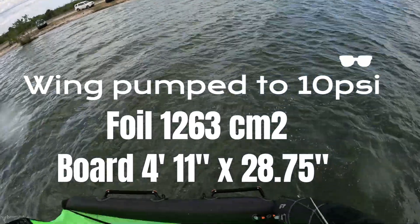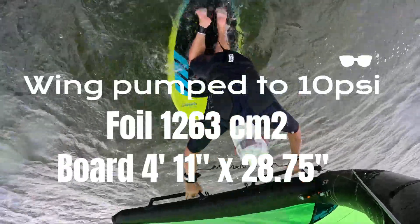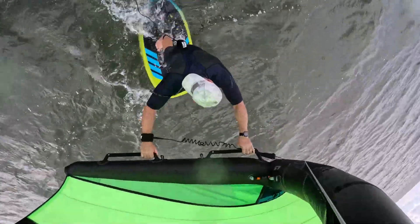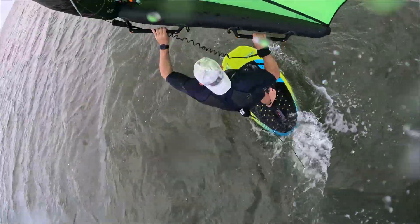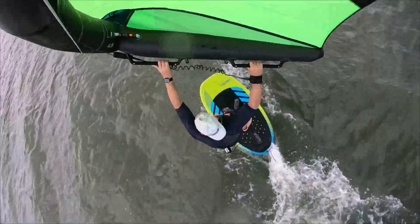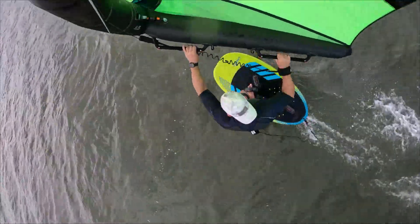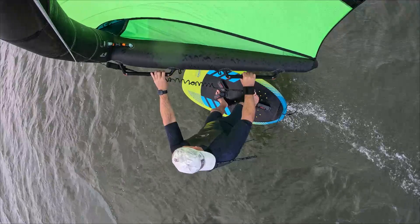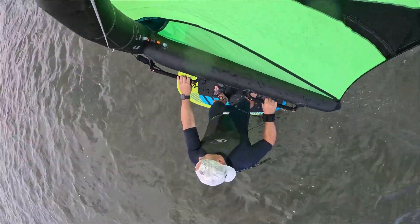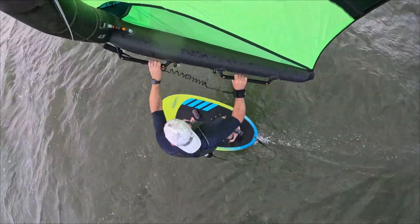The equipment I'm using is a Sling Wing V3 4.5 with a hard handle. The new Slingshot Phantasm G900 aspect ratio is 6.4, medium aspect, and it's on the WingCraft V2 90 liter. The wind on the inside is really light, and I've got to put some work in, pump that wing. The best thing about the Sling Wing with the hard handle is it pumps up to 10 PSI, super rigid leading edge, and the hard handles give you the ability to really pump the wing fast, so faster cadence.